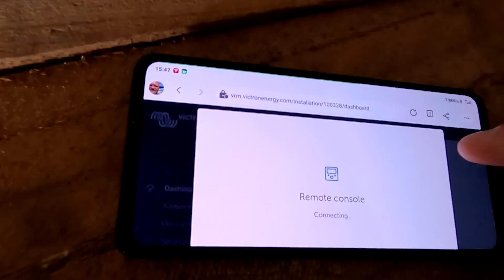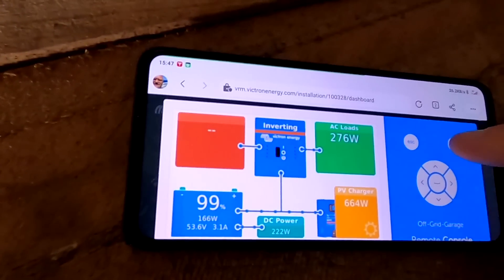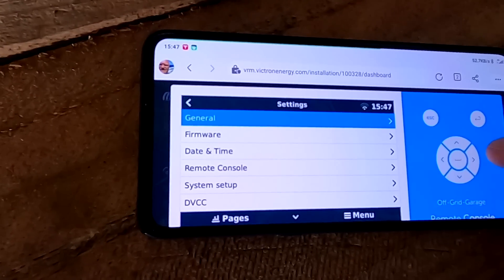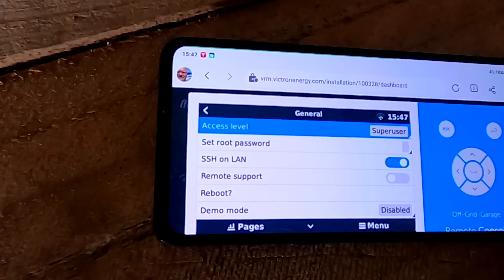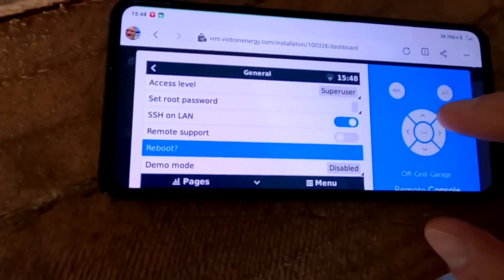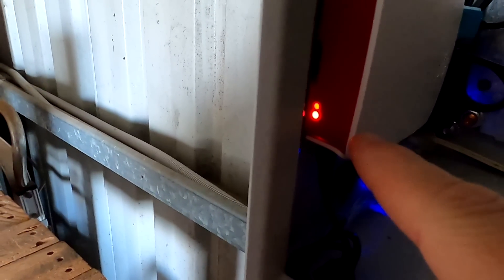So for that, you go into your remote console, wait until it connects, go into the menu, go into settings, and go into general. There's a reboot option there. If you hit reboot now, it will reboot and you will see the lights turning off for a second. It's writing information on the SD card — activity on the SD card — and then it will stop. If you pull the cable out within two or three seconds or so, it is safe to do and you won't corrupt your SD card.